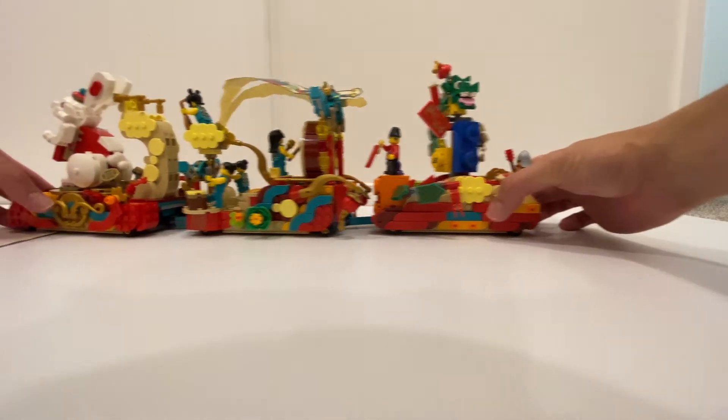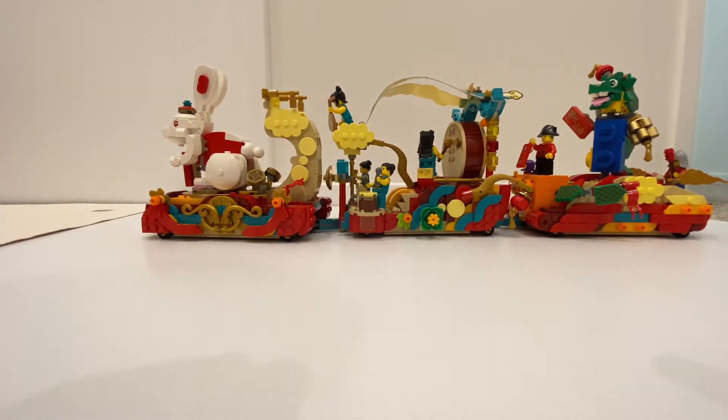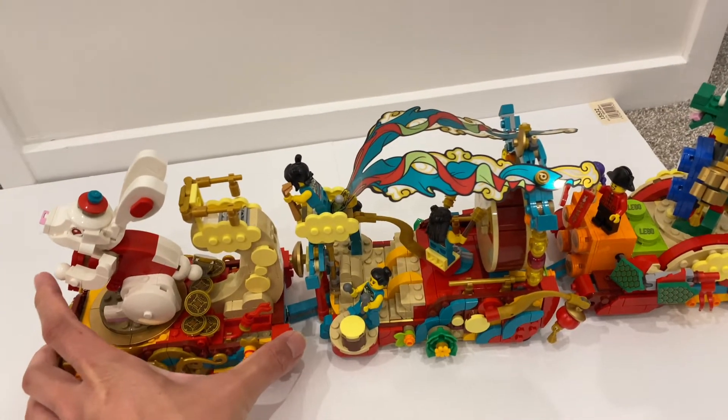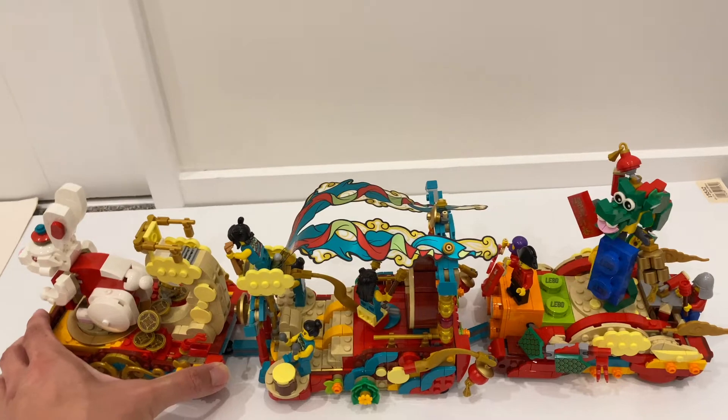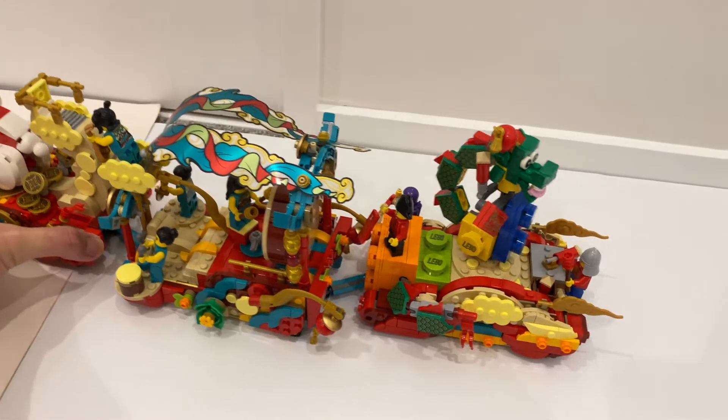But this is how it looks when it's all connected. It does look impressive connected together, and it looks really cool when all the action features happen simultaneously.